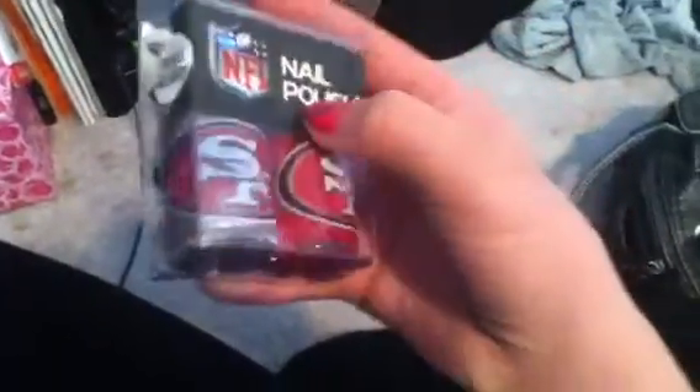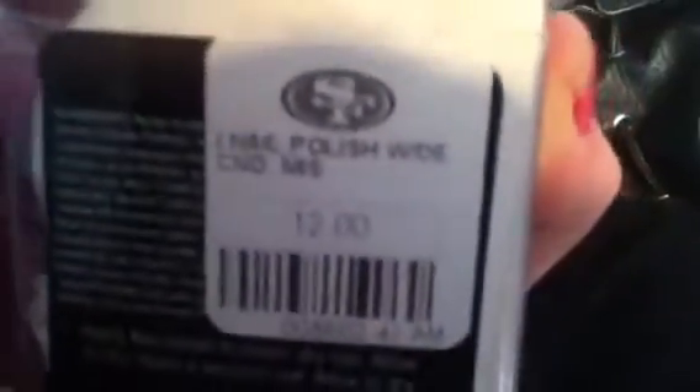My mom's going to be painting them because she wants them to be super nice since it's the Super Bowl. They're an NFL nail polish, which is super cool because it has a little logo on the nail polish itself. It was twelve dollars, and it's a pretty big bottle — usually they're a little smaller.